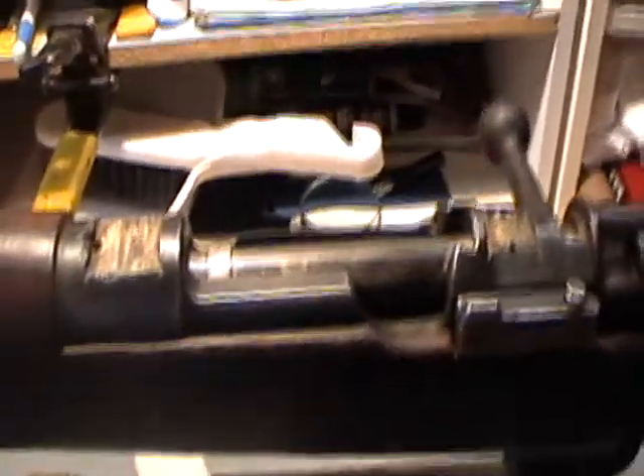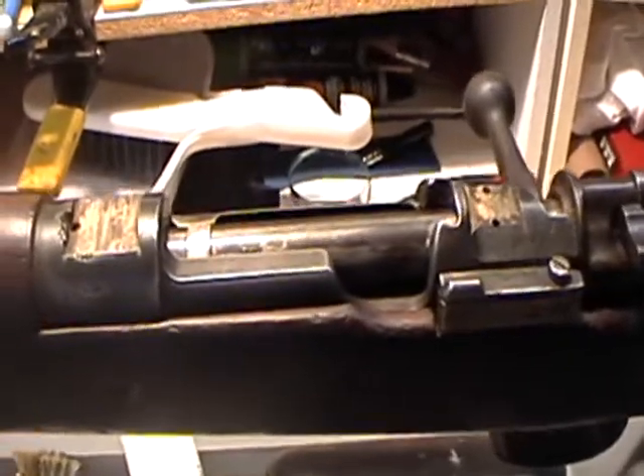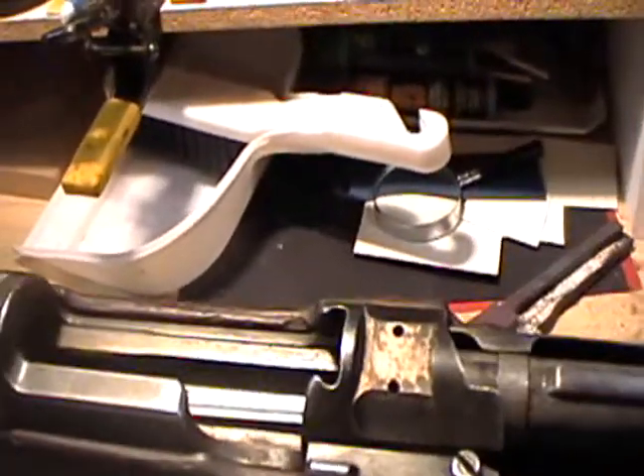I only paid $100 for this, and that's one of the reasons that I bought it. Where do you typically pay $100 for a high-powered rifle? So, not a bad deal.